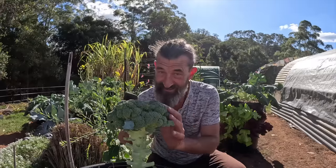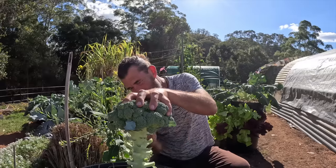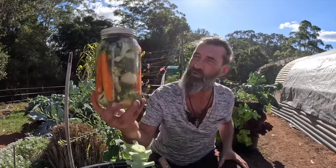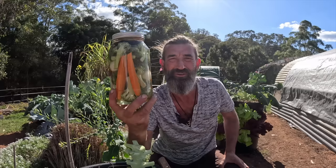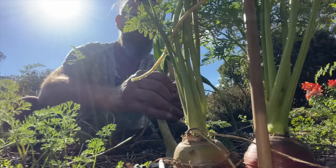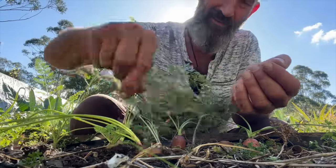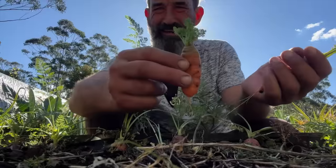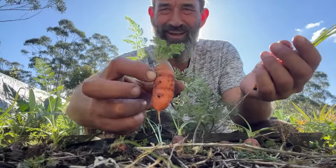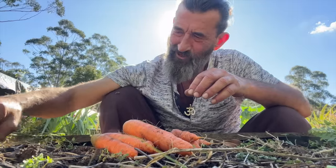I'm going to turn this broccoli into a beautiful jar of pickled vegetables, and it's as easy as one, two, three. Take a little onion and some of my carrots. Look at this funny little one — these are going to look good in my pickle jars.